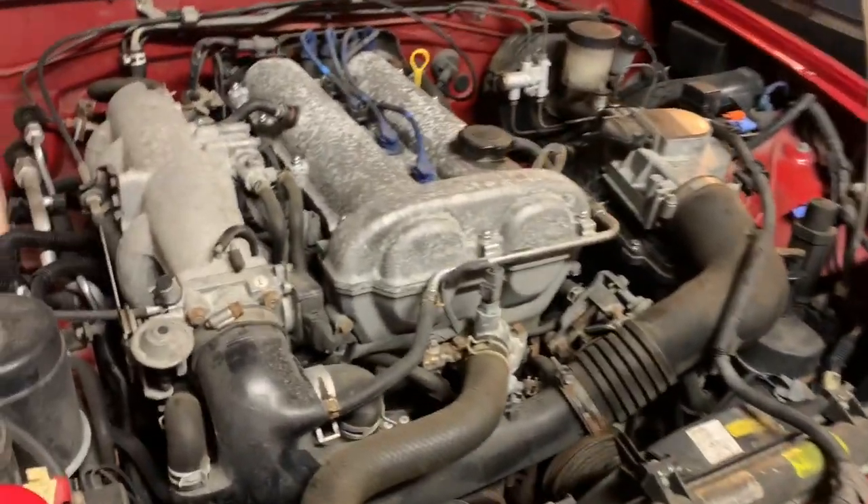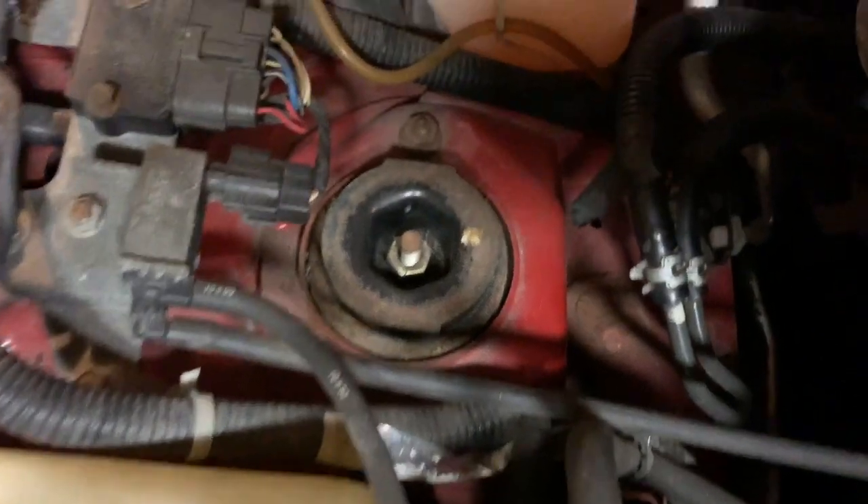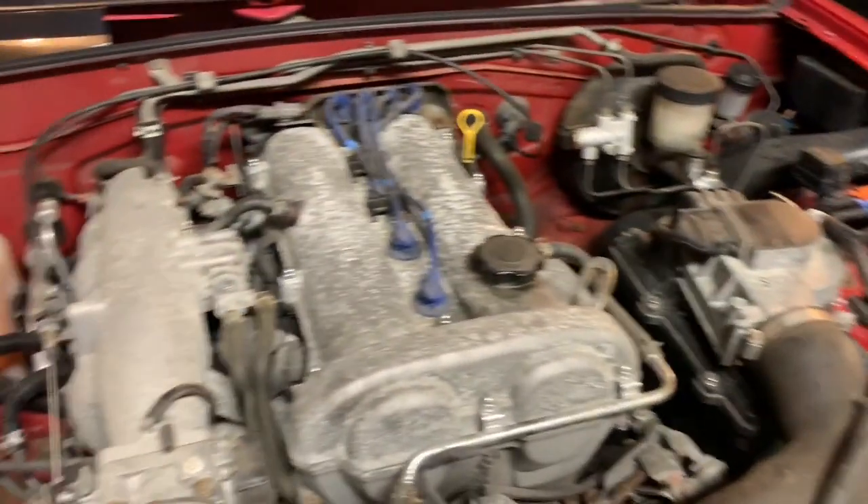Hopefully all the bolts and everything are all good on here so I can get everything done and use all the good stuff off of this, and get everything nice and cleaned up.